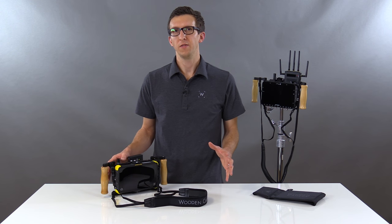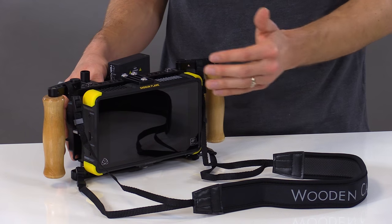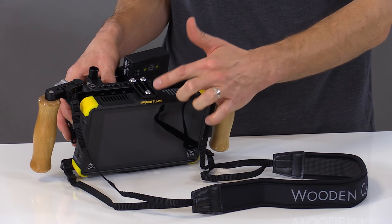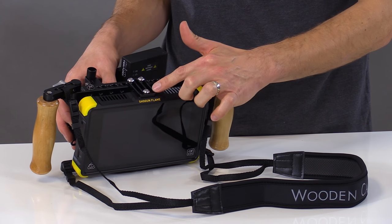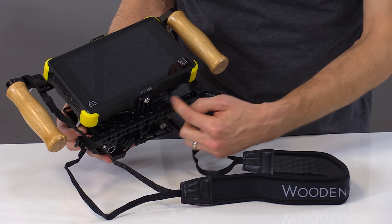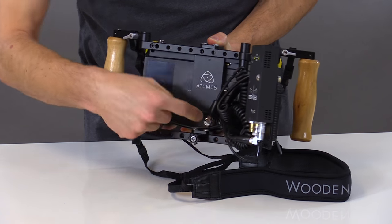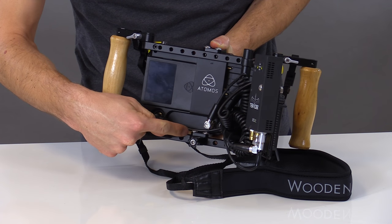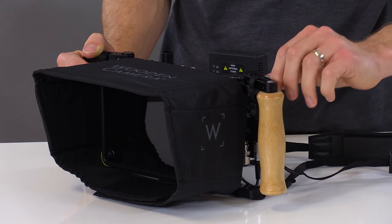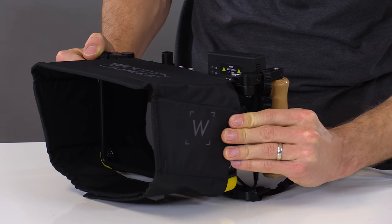The Director's Monitor Cage V2 can accommodate a wide range of LCD sizes and shapes. Here we have the Atomos Shogun Flame, attached slightly differently than the SmallHD version. We've attached it on the top via the offset bracket, and also added an offset bracket on the bottom, on top of the bottom bar. This gives you access to your video ports in the back. To access the side media on the Shogun Flame, simply unlock the thumb screw, swing the handle open, and pull the SSD out.